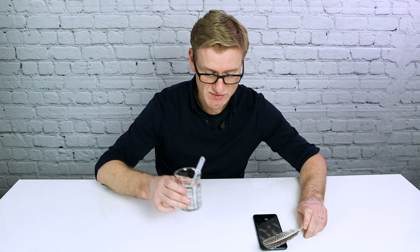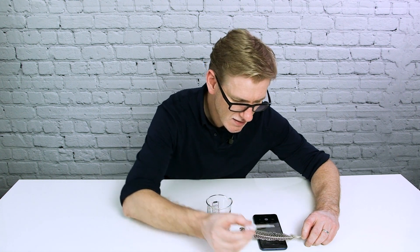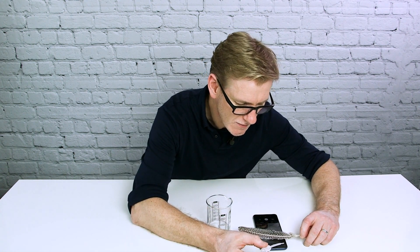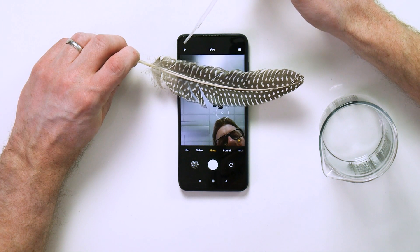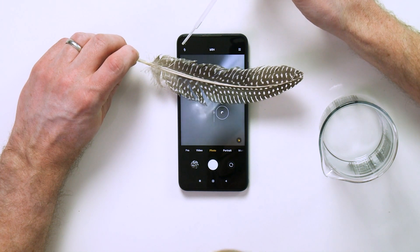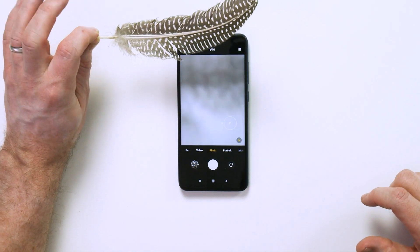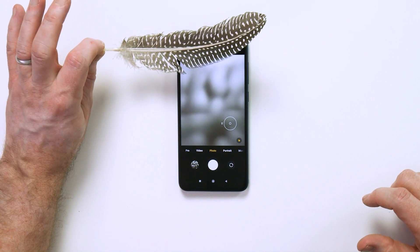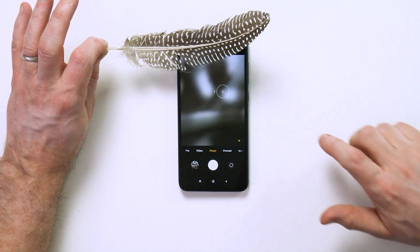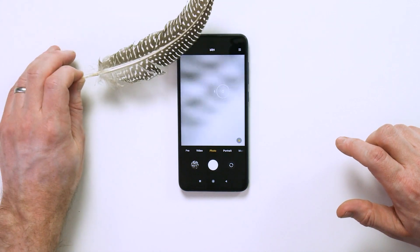Let's see what difference a little drop of water can make. I've got a little pipette here and the front-facing camera just there. I'm just going to put a single drop of water over the top of it. Make sure your phone's waterproof or heavily water resistant before you do this. Now when I bring my feather in, it starts to focus — it wasn't doing that before.